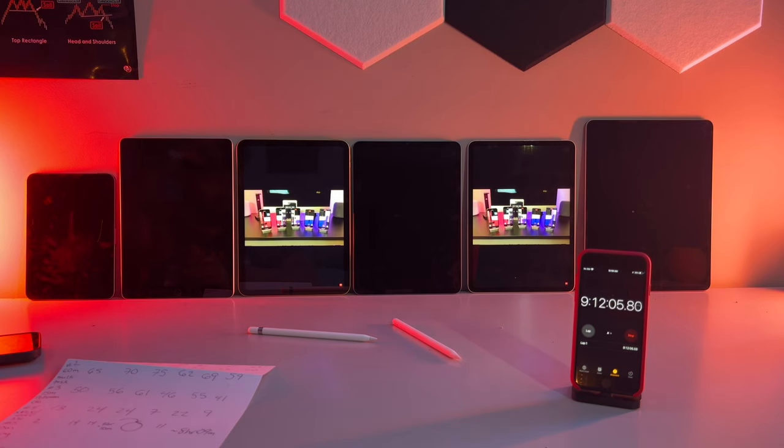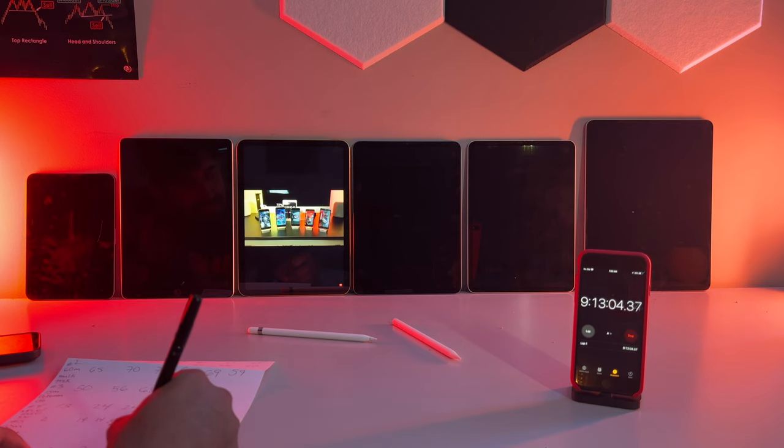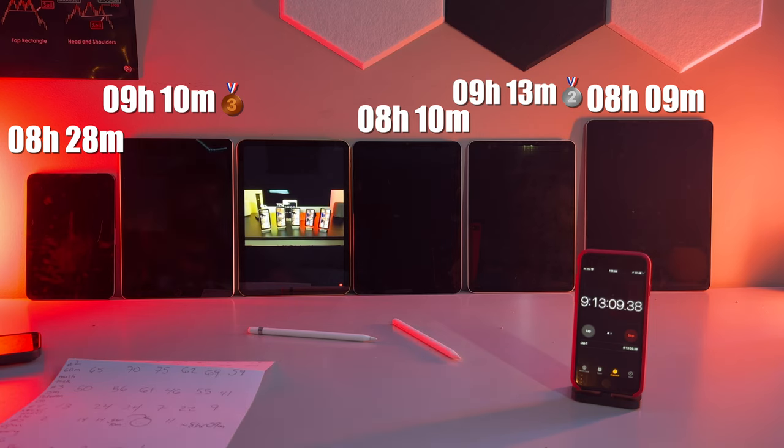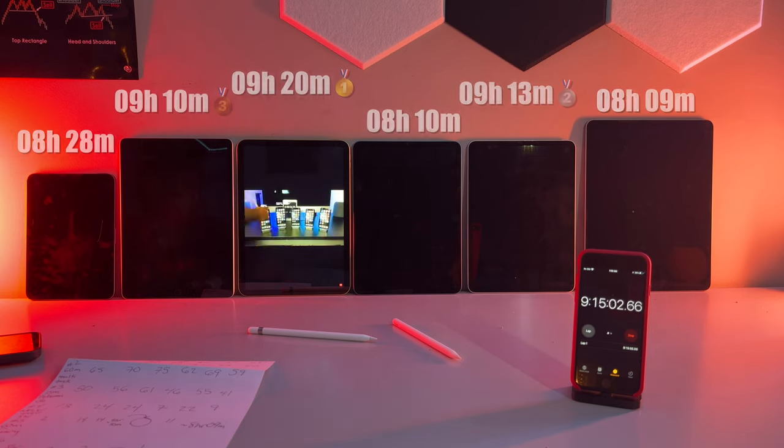And then there were two. Given that all three were under 2%, we wouldn't expect these to last too much longer. But the question is, who will be our new champ? Will it be the all new 10th gen, or will the 11 inch with the M2 finally take home the gold? The 11 inch Pro dies soon after the 9th gen to achieve Silver status with a time of 9 hours and 13 minutes. Which means we have a winner and new battery drain champ — the brand new and redesigned 10th generation iPad.